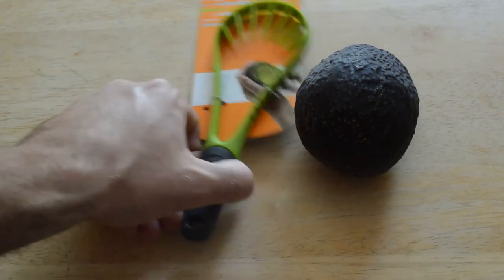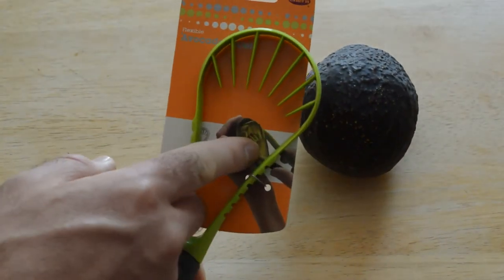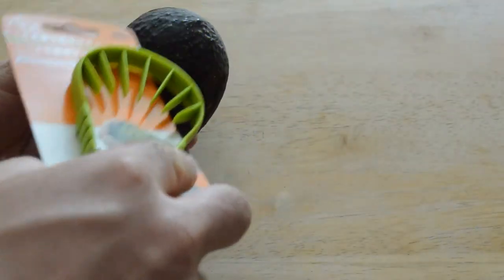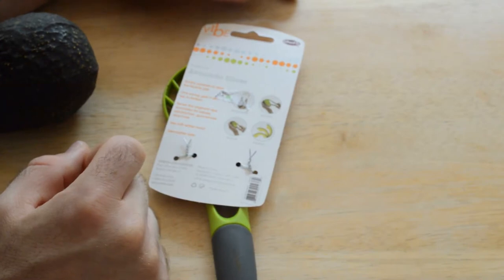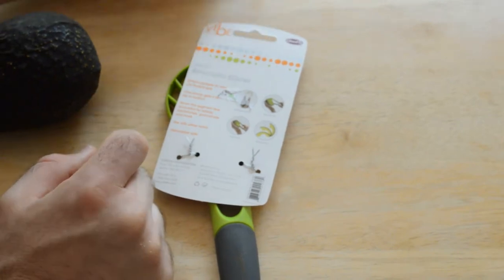It's a flexible avocado slicer. As you can see in the picture, you just cut the avocado in half, put it in the large end, scoop it out, and it'll cut it up. Simply squeeze or relax the flexible grip — one swoop gets it all, top to bottom, seven thin segments. Rip avocados for salads, sandwiches, guacamole, and more. Usable with either hand and dishwasher safe.